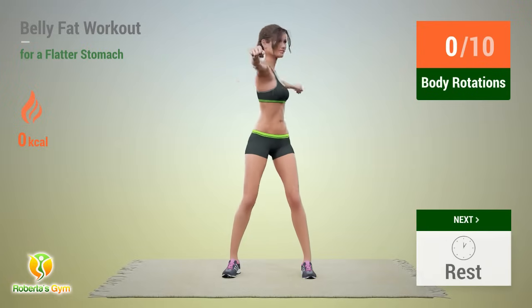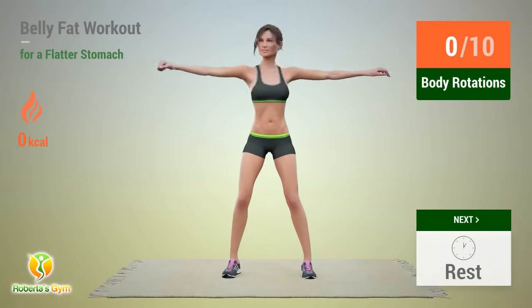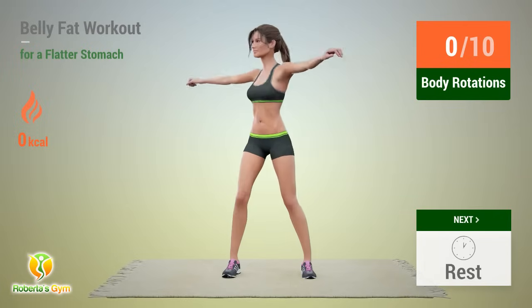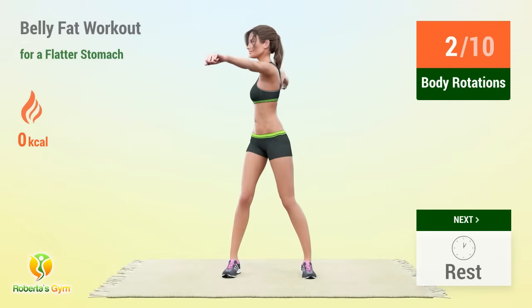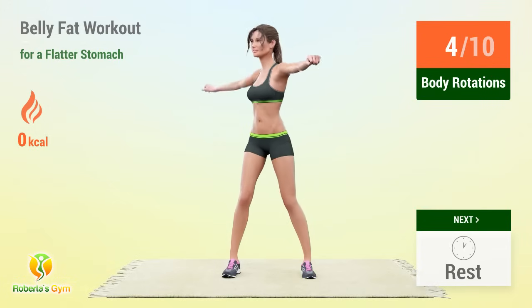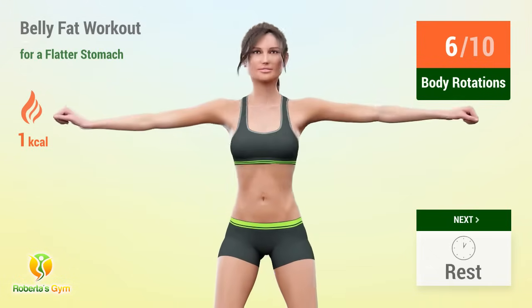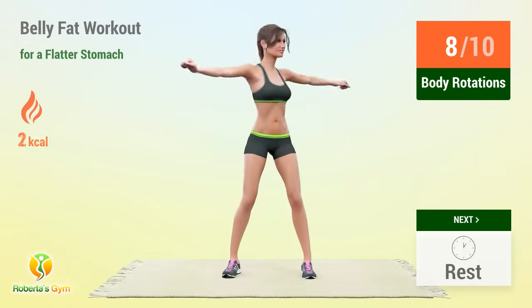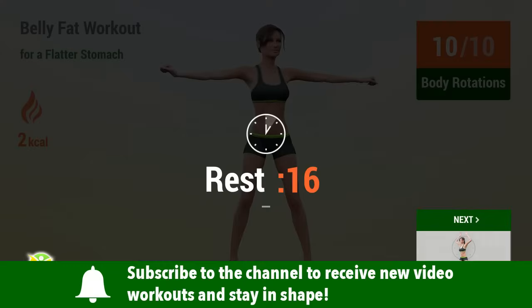Up next: body rotations. In 5, 4, 3, 2, 1, go! 1, 2, 3, 4, 5, 6, 7, 8, 9, 10 — rest time!